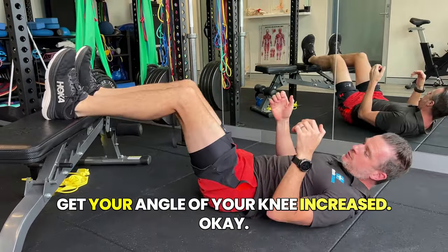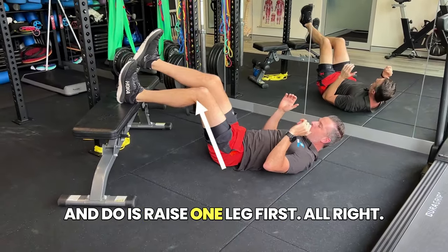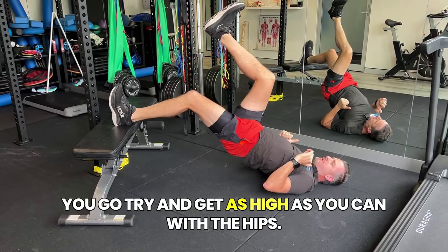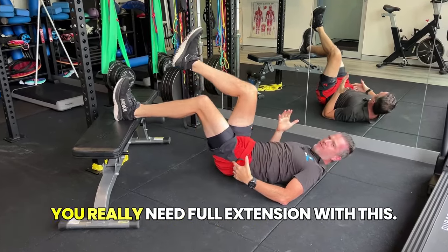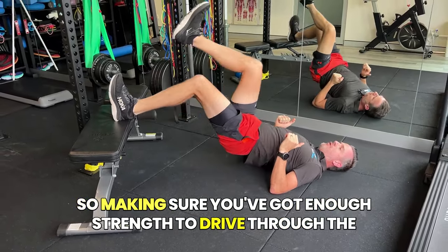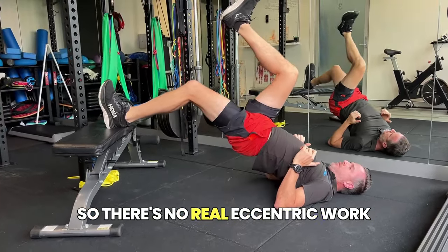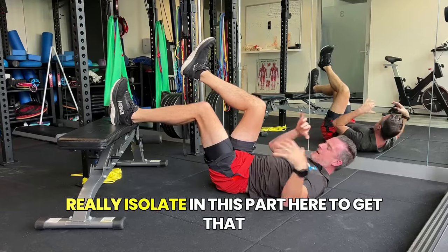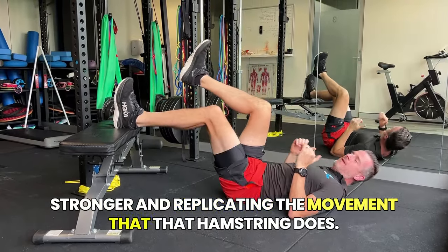Edge it back a bit. Get your angle of the knee increased. Then what you're going to try and do is raise one leg first. When you push up, you're going to go like that — try and get as high as you can with the hips. Try not to stop here; that's not enough. You really need full extension with this. Make sure you've got enough strength to drive through the heel push-up and then slow on the way down. There's no real eccentric work with this because you're past that — you're just doing concentric work, single leg, trying to really isolate this part to get that stronger.